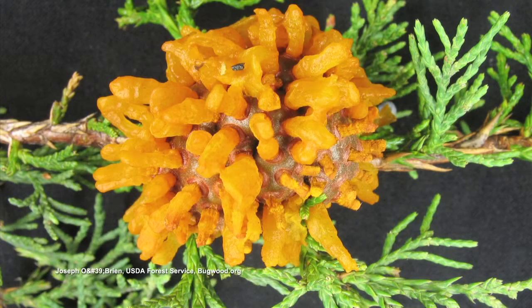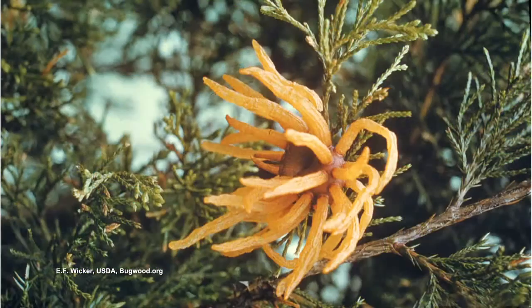It's an interesting organism. It's a fungal organism that spends part of its life cycle on a cedar tree and part of its life cycle on an apple tree. The cedar tree has a big purple ball that a lot of folks think are cedar seeds, but they're not cedar seeds.